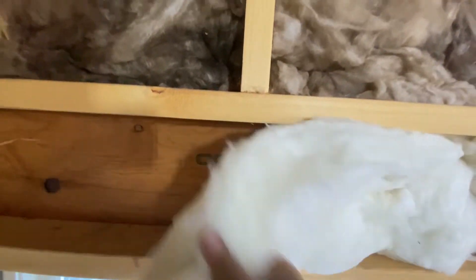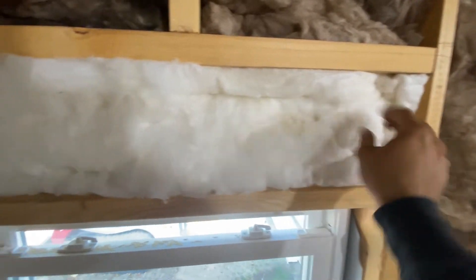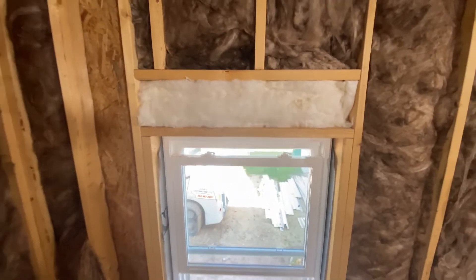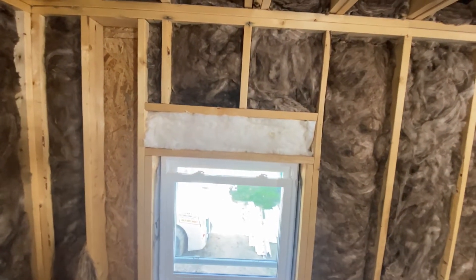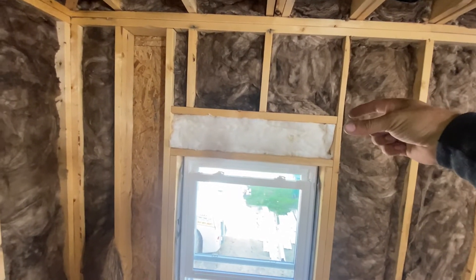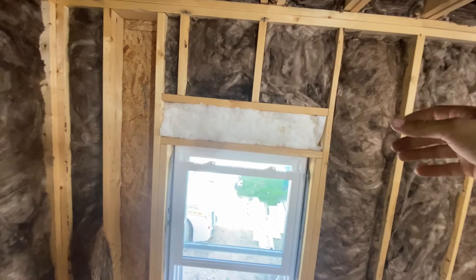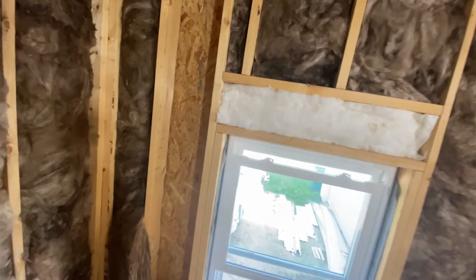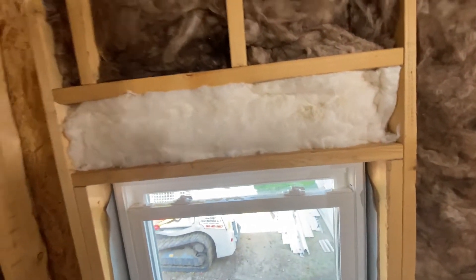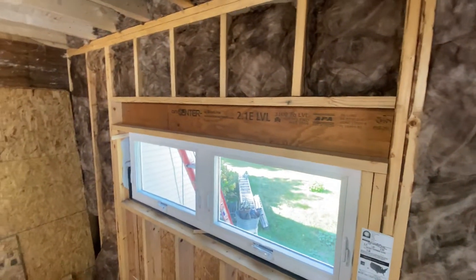This is an R13 batt going into those header boxes we framed in a long time ago. I really like these because when you get this guy all in here, fluffed up nice, we get a header above our window that gets R13 insulation. That's pretty sweet instead of having a huge thermal bridge of three plies of two-by material and two plies of half-inch material. It makes a whole lot more sense.